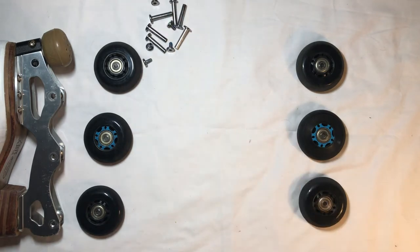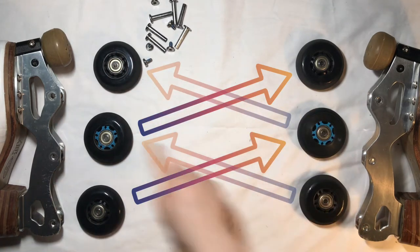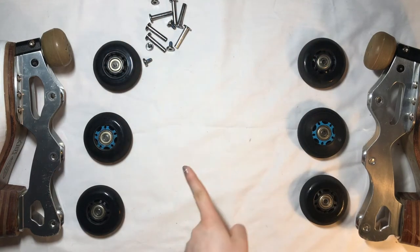To rotate your wheels, we are going to go in a diagonal crisscrossing shape — so this goes here, that goes there, this goes there, that goes there, and these two come down. So in practice,